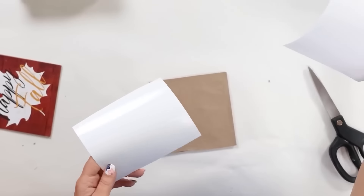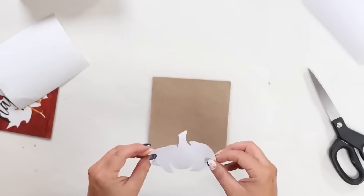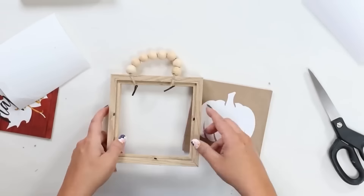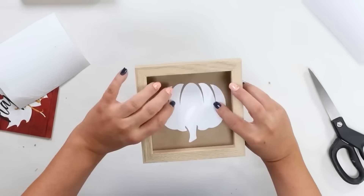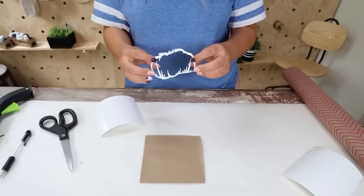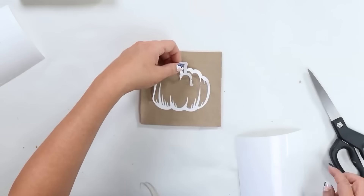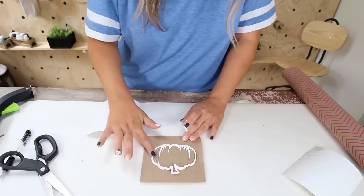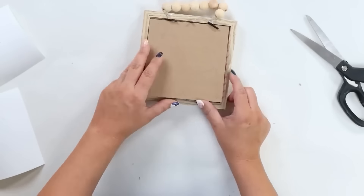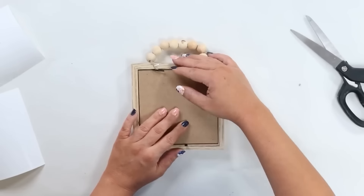I pulled those Cricut decals off and placed them onto the craft paper. Then I simply put the backings of the frames back on. You can see how cute these look in a grouping of three on my wall.